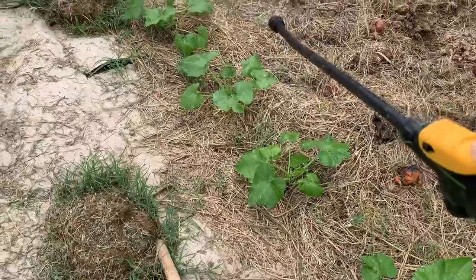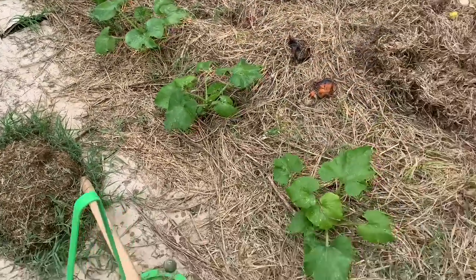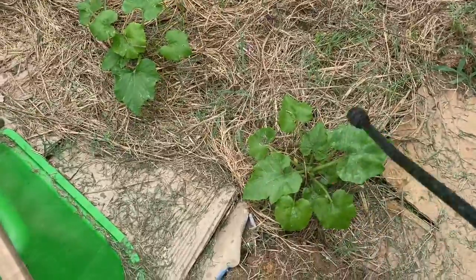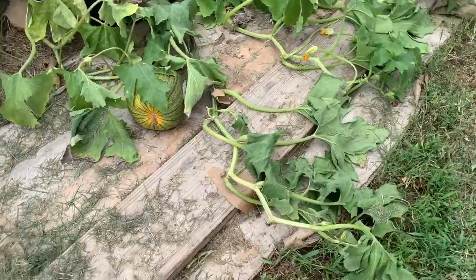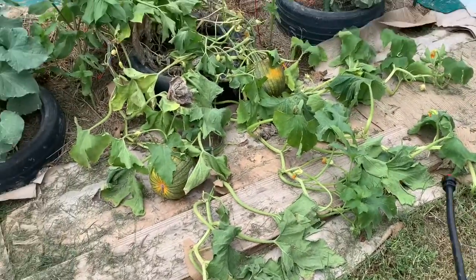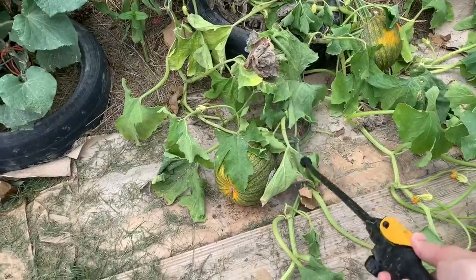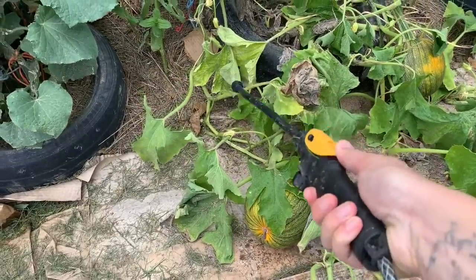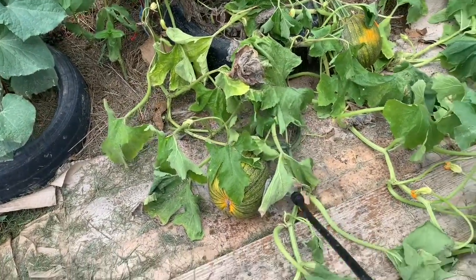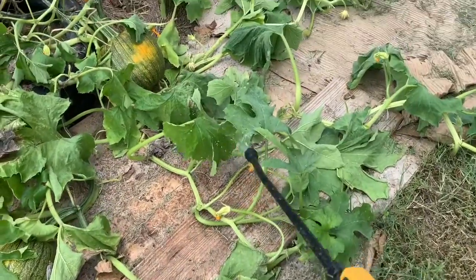The nice thing about this sprayer is it's going to reach far. Just a little spray on these guys. Look at this poor pumpkin plant — I don't think it's going to make it. It was looking like it might yesterday, but these squash bugs are just mauling it to death. You'd think it probably has some vine borers too. I don't know if there's going to be any saving this plant.